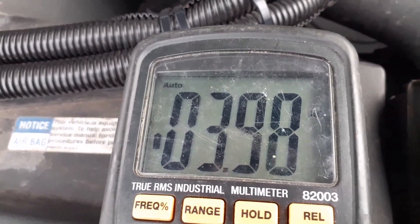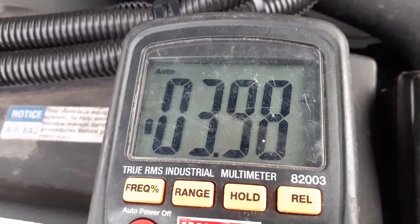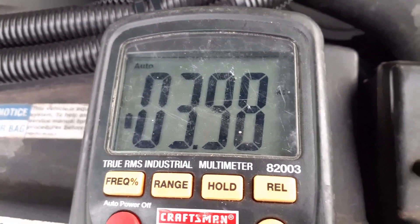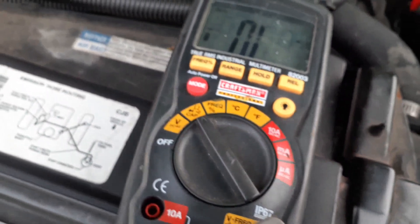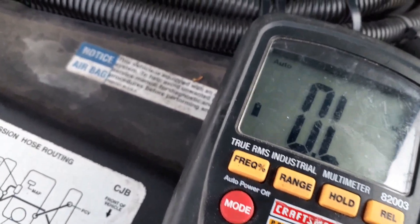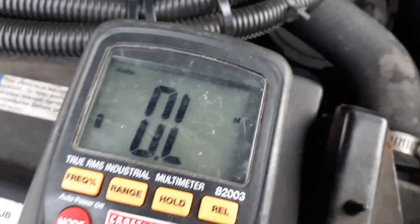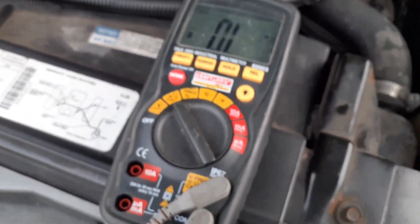Okay, we're getting under 4,000 on this one. That's lower than the spec for a spark plug, so the resistance is kind of low. It might be bad — but don't quote me on that.